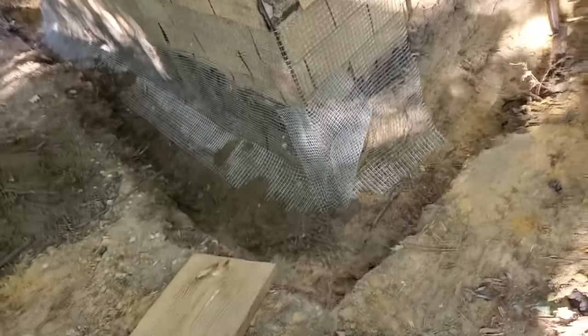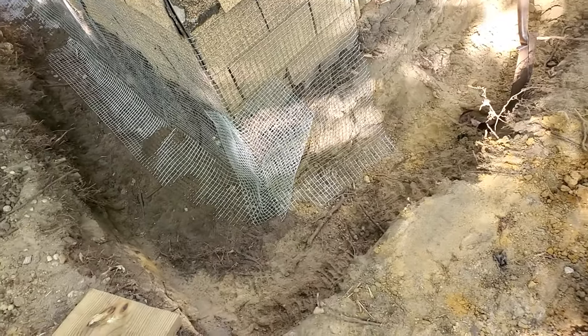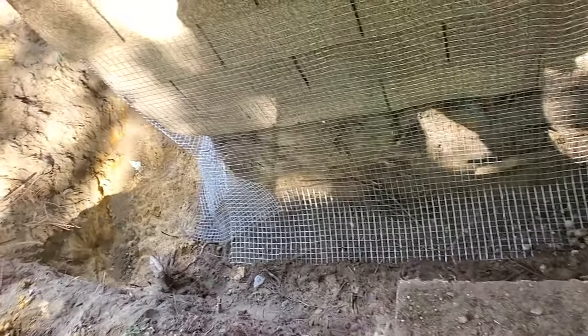Here's what it looks like all installed. I doubled up on the corners and placed a little bit of dirt back there to hold it in place until my husband fills it back in. As you can see, we went down and out, so hopefully that'll keep all of the unwanted critters away from my girls.